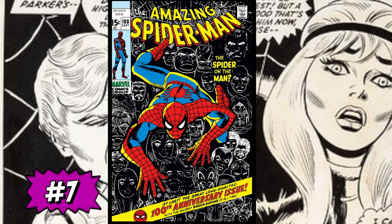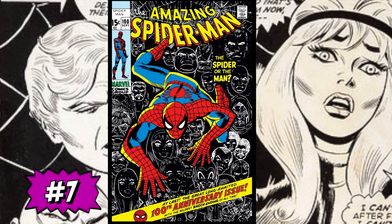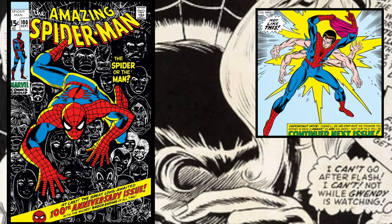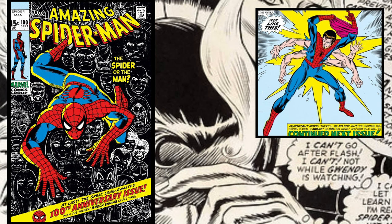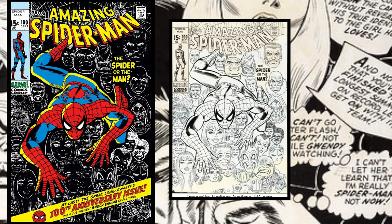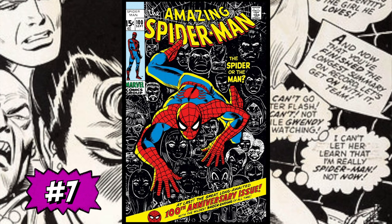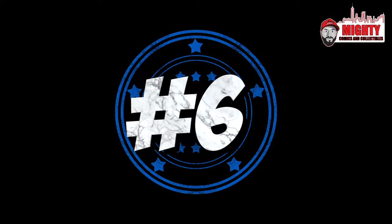At number seven is Amazing Spider-Man #100 — the anniversary issue, 'The Spider or the Man.' In this issue, Peter Parker concocts a potion to take away his powers forever, passes out, and wakes up with six arms. There are cameos by the Green Goblin, Kingpin, Dr. Octopus, the Vulture, the Lizard, and Captain Stacy. As you can see on this cover with all the heads in the background, it's about Spider-Man and Peter Parker himself — who does he want to be? One of the best and most iconic covers from the Amazing Spider-Man run.